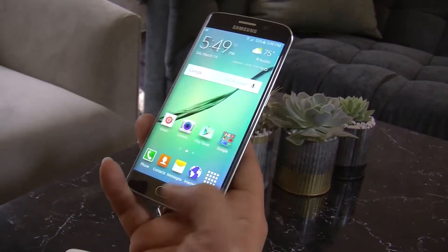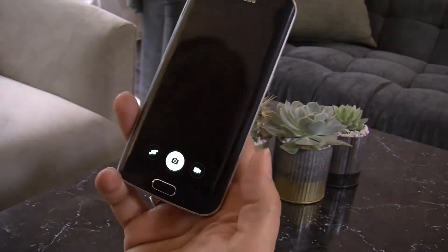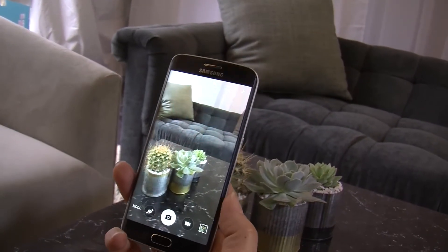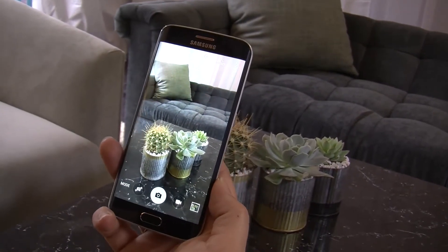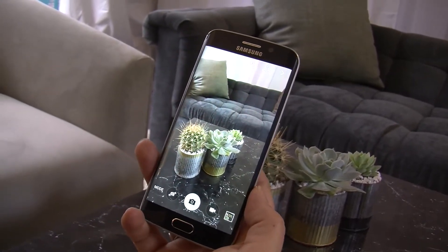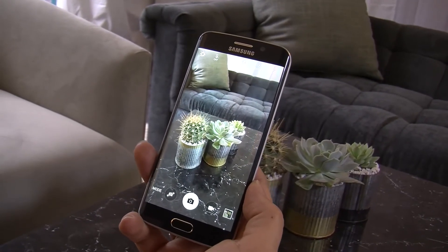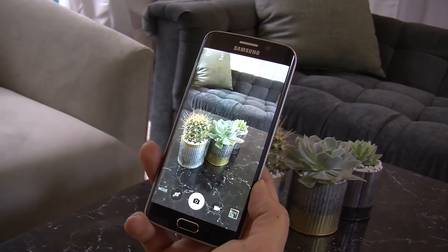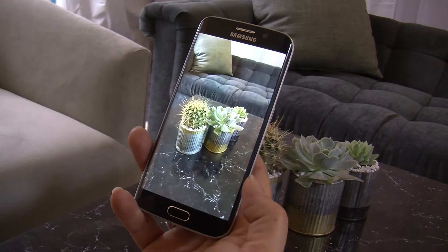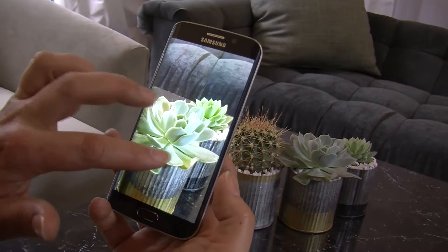We have a really fast camera. You can double tap the home key to launch the camera. It's a 16 megapixel camera with a lot of fantastic features that let you take a better photo. We have a really fantastic sensor in both the front and rear camera that lets in a lot of light, so it takes really good pictures in low light situations. The detail is very fine.